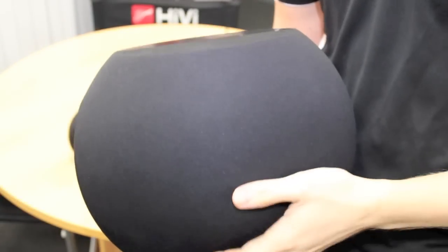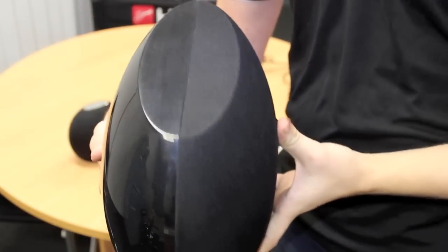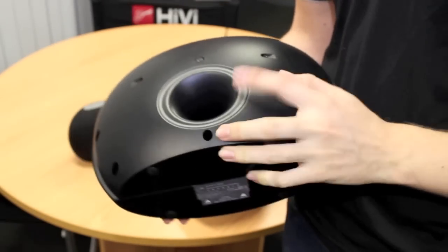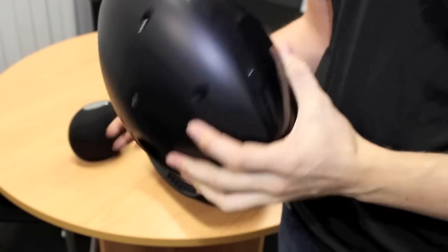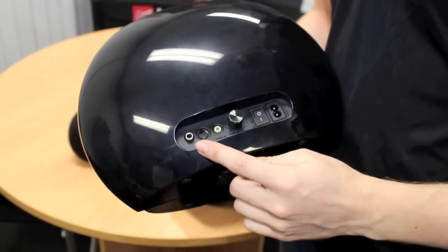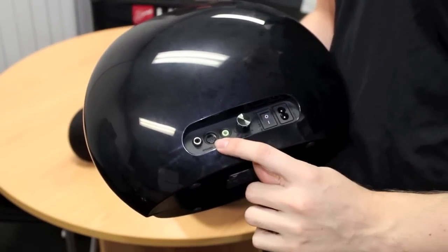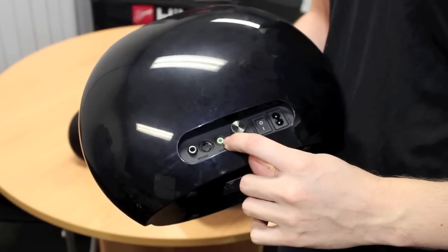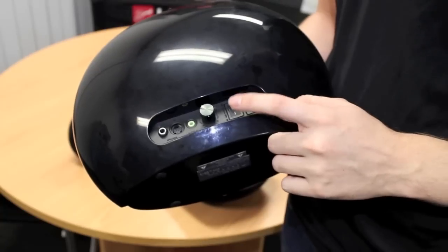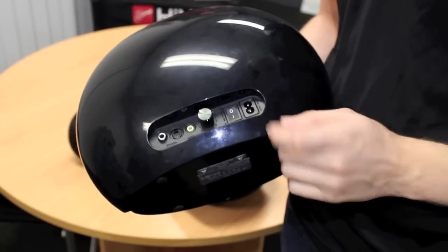The subwoofer is a bit of a different design for Swan especially. It's very thin as you can see there. It has a removable grill and unlike most of the other Swan products this one doesn't have any visible driver. The driver, the amplifier, all the components are inside and you just have this port on the front here. On the back there you'll see all your connectors — the connection for the left speaker, the right speaker with the special connecting pins, your audio input, volume for the subwoofer, your power on/off, and your power cable input.